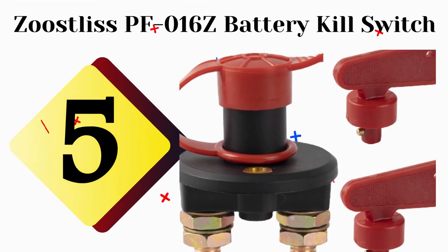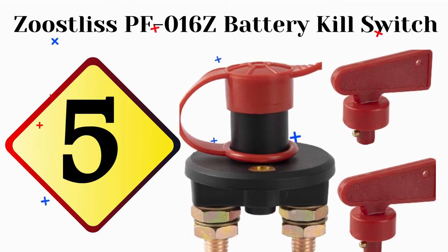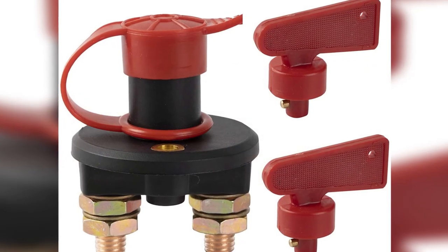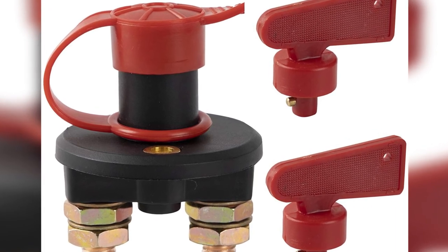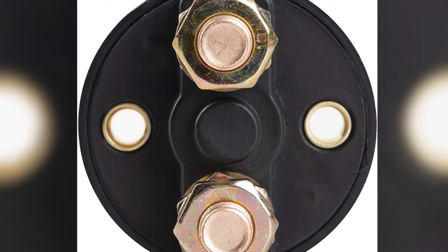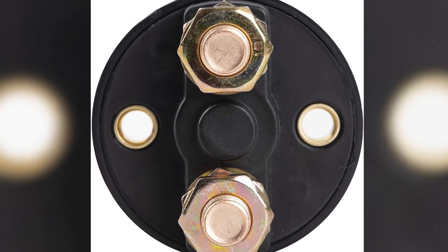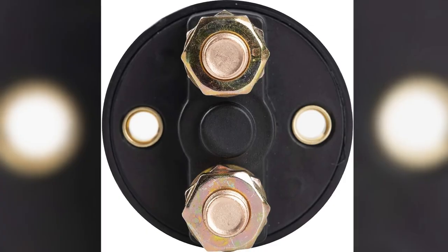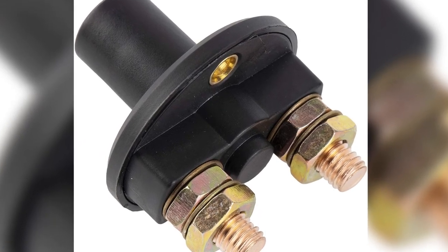The fifth product on our list is the Zeusless PFO16C battery kill switch. This battery kill switch isolator is primarily designed as an anti-theft security device. Its small form makes it difficult to find unless you know where it is located, and it requires a unique key to operate, making it the best battery kill switch for panel installation.